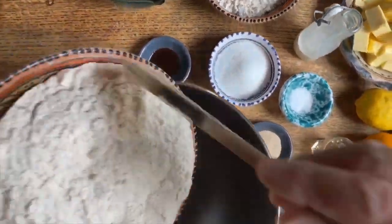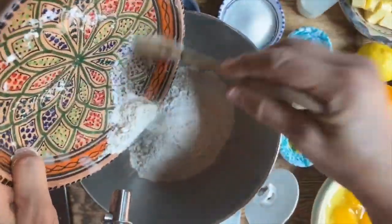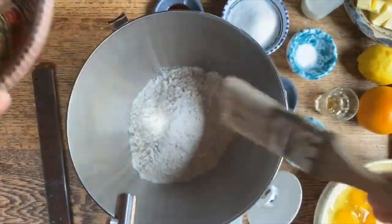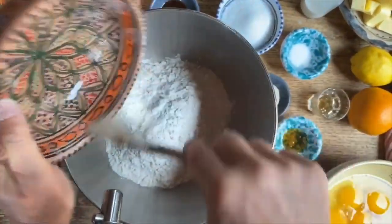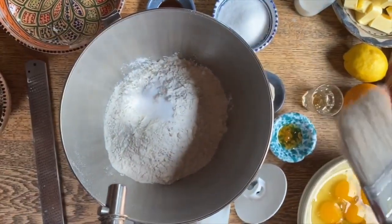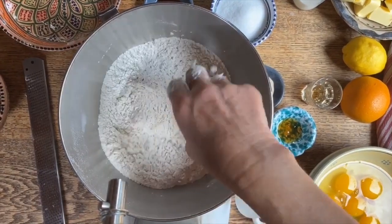Initially we're going to put the flour in here — this one is a great one by Molino Denti, really really nice. This is a bread flour, a strong flour, and then here we have some all-purpose flour. We're already going to put the salt in here and mix it up so it will not bother the yeast.